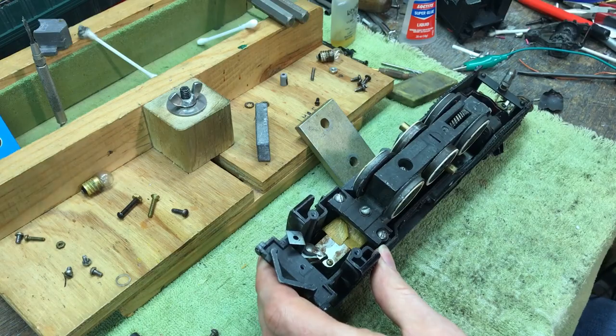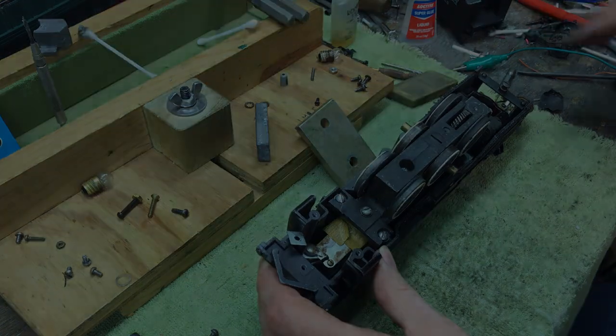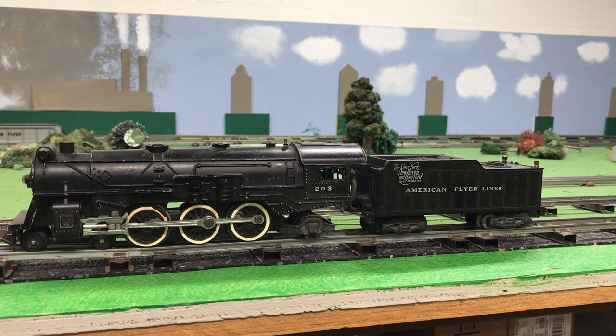Nice — that actually went together really quick. I finished the repairs on the 293 steam locomotive. Now I've brought it over to the track to test it out and see how well it runs.